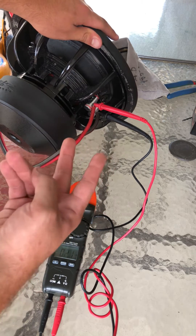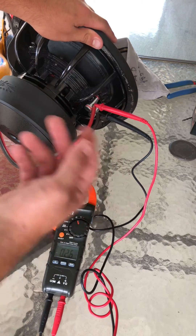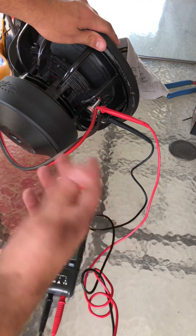If you run it opposite — red to black and black to red — you're going to double it and go from 4 ohms to 8 ohms, and you'll go up. That gives you different wire configurations.